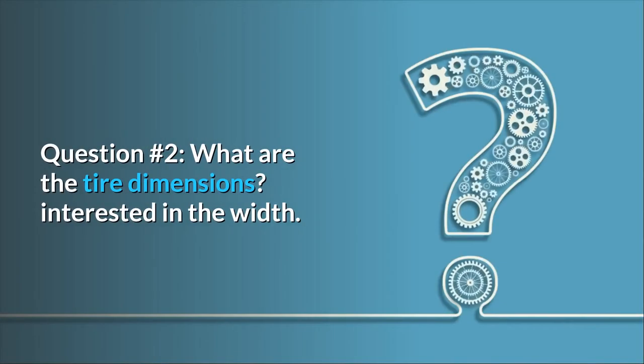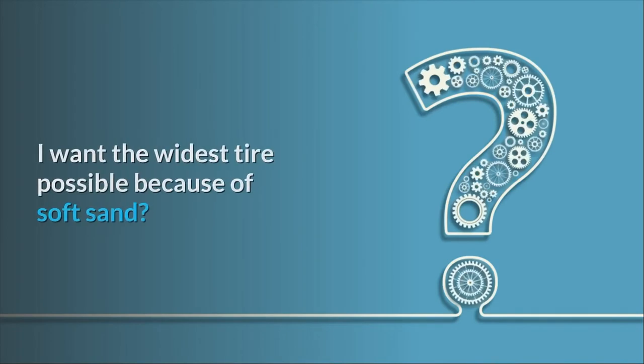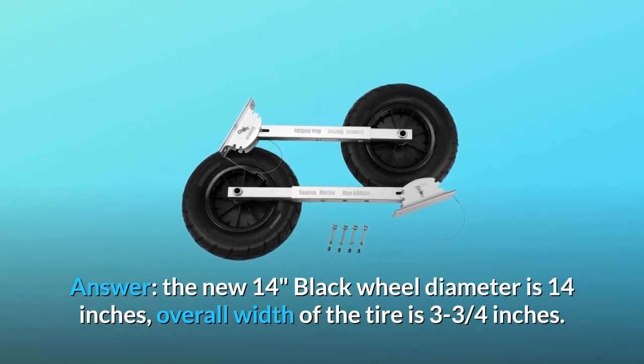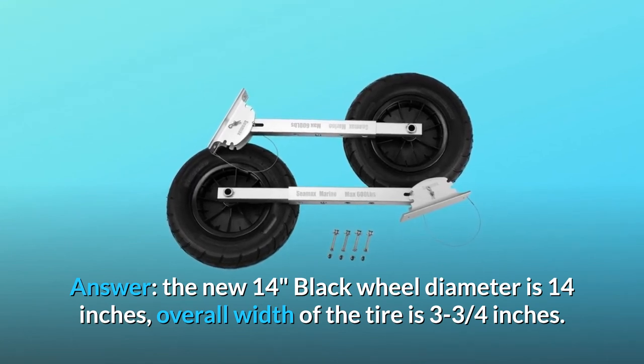Question 2: what are the tire dimensions? Interested in the width — there are different tires in the picture and I want the widest tire possible for soft sand. Answer: the new 14-inch black wheel has a diameter of 14 inches and an overall tire width of 3 and three-quarter inches.